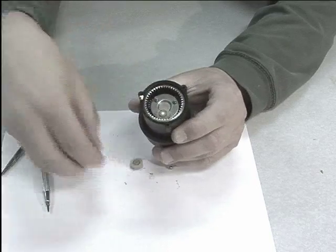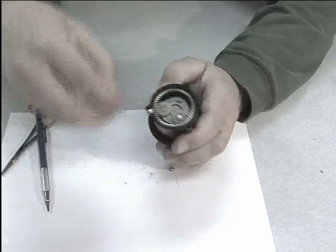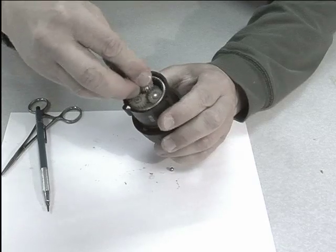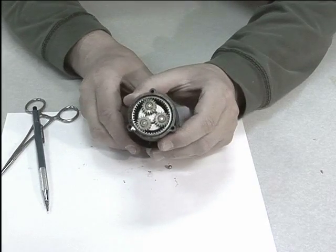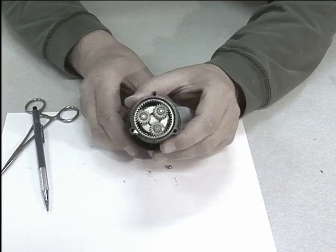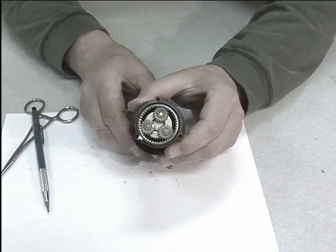The plastic planets go on top of the planet carrier. Now you can see as the drill chuck spins slowly, the planet gears spin quickly.